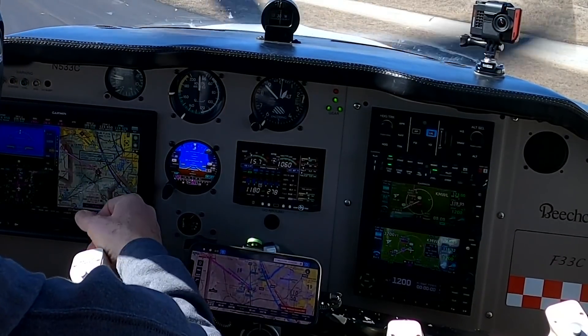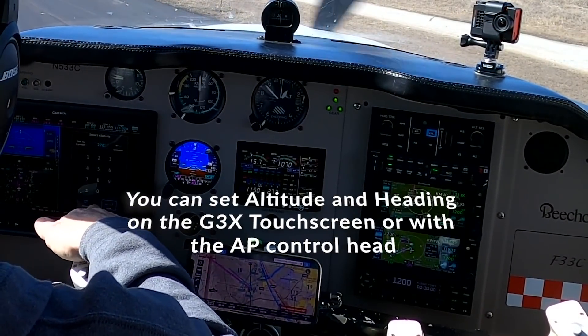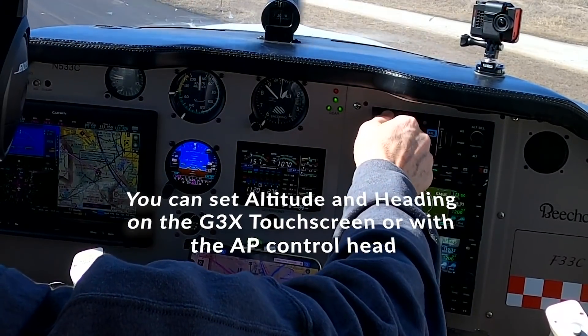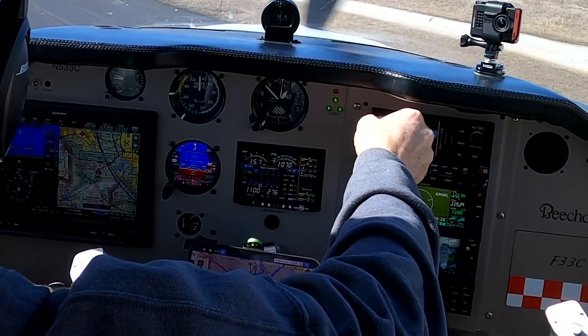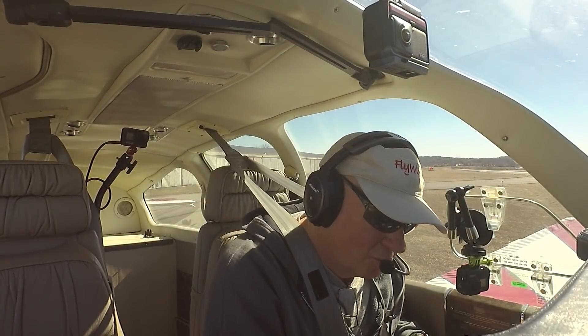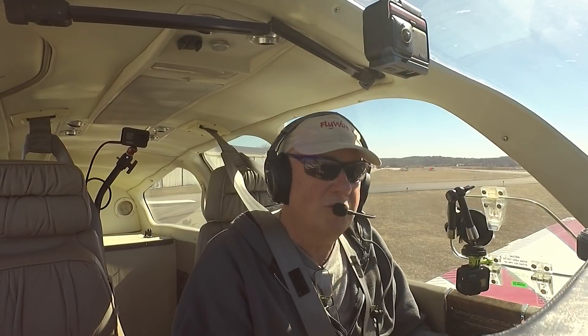Setting 2700 for our altitude, heading 285. Temperature's good. Mixture, prop, throttle to go, flap set, trim set. I'm ready to go.